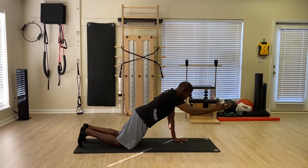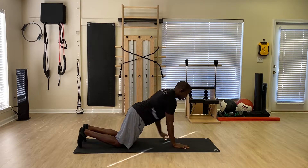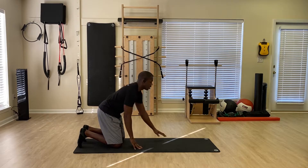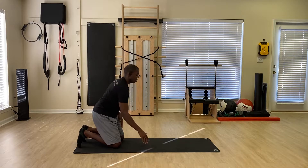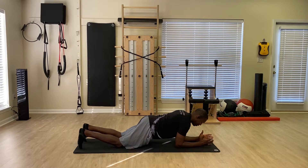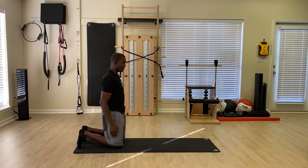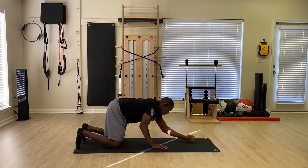We're going to walk out again with a reach, come back to this position, walk out again, and then back to that position. We're going to work to the upper body — I'm going to come across my body with my left hand. Then I want to work onto my elbows, and from the elbows we're going to come back up. We'll go back onto the elbow again with a reach, come back up, and down with the elbows again, reach, and come back up. That's our first movement.